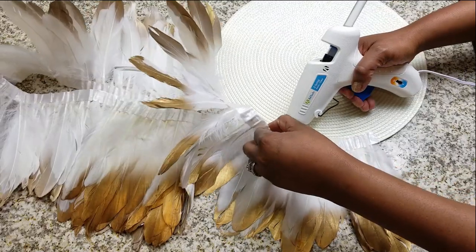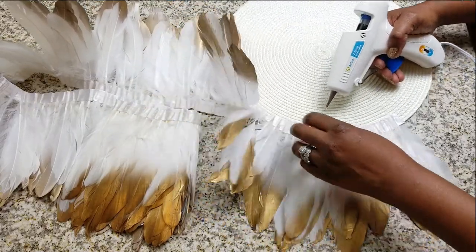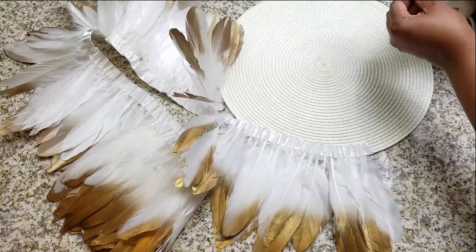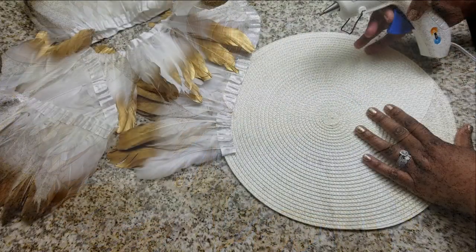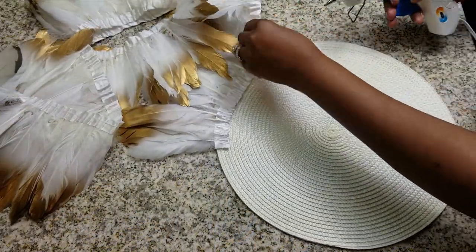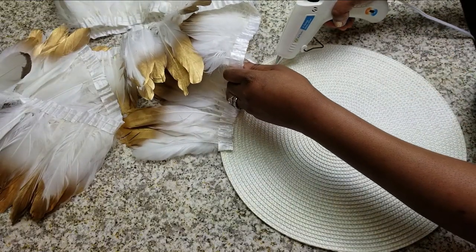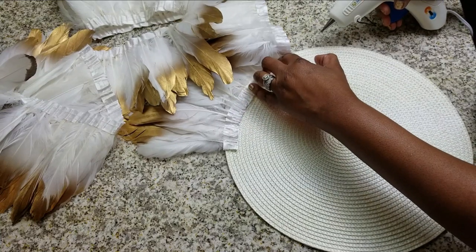They will look a little flat. Traditional juju hats are concave and really fluffy. Since I'm hanging mine on a wall, I could have cut and joined the base to make it more concave, but I actually wanted it to be flat — it's all up to you and the look you want.